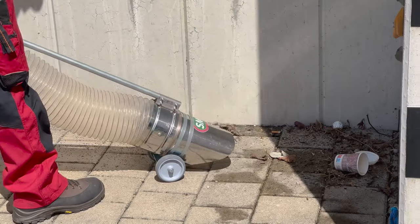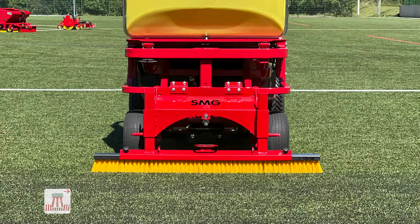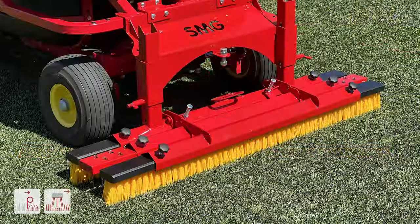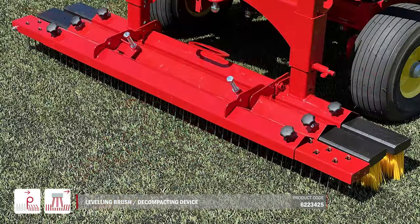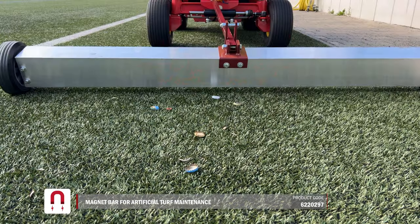Edge areas and hard-to-reach places can be easily cleaned with the extra-long suction hose. The drag brush is used to brush up the artificial turf fibers and restore their initial shape. The rear attachment can be switched quickly to meet your needs.